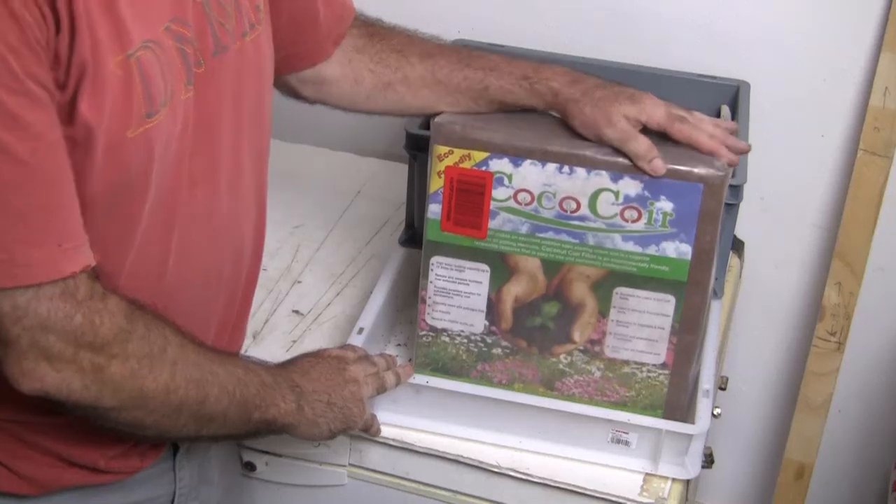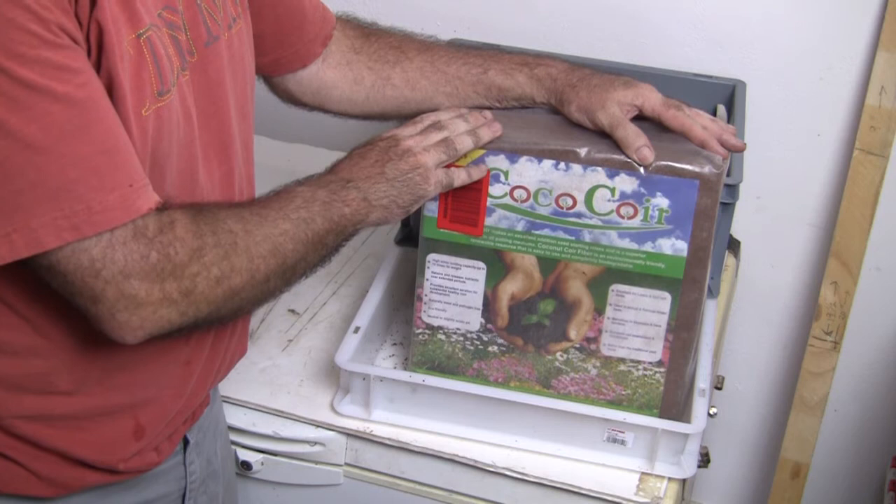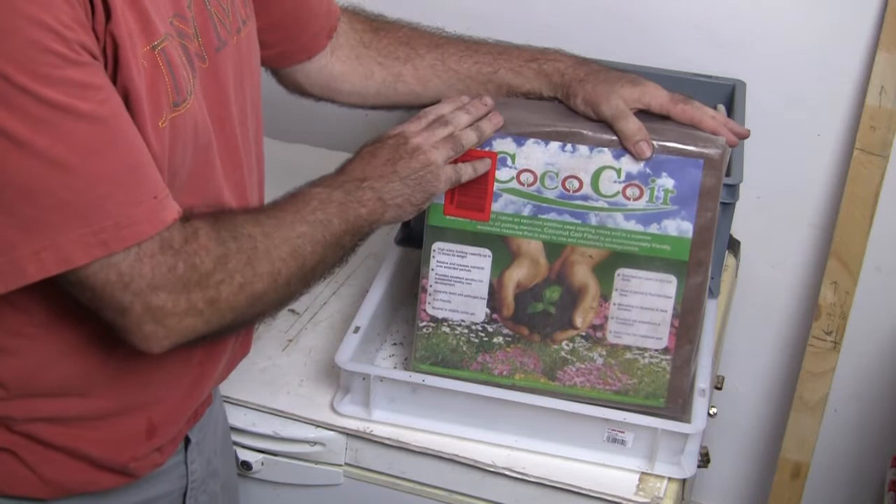Hey everyone, this is Tom from Vermebag. I want to do a quick video on coconut coir. I think there's a lot of misconception on how you use coconut coir and if it's good or bad. I use it all the time — I love it. I think it's great stuff, but you definitely have to use it properly.